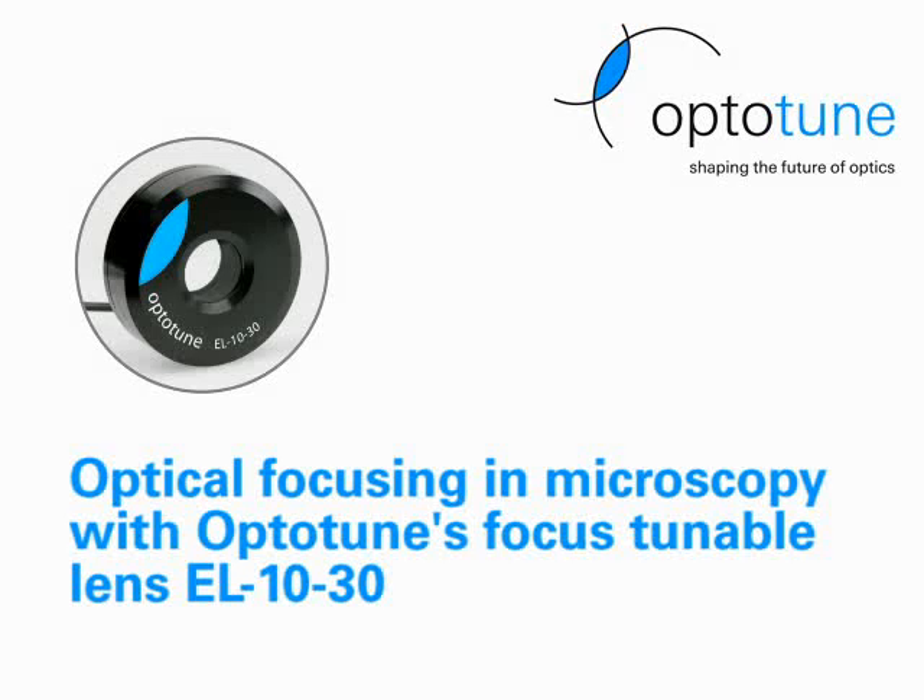In this video, we demonstrate how OptiTune's electrical lens EL-1030 can be used for axial focusing in microscopy.